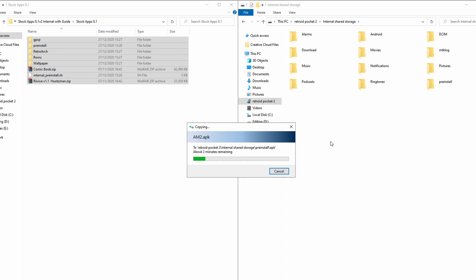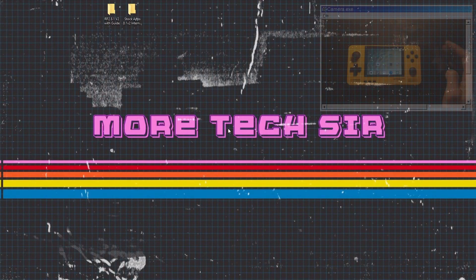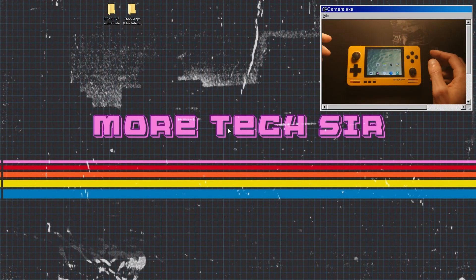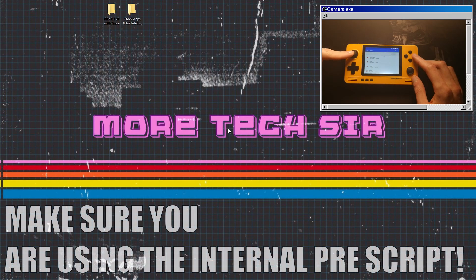The main thing we need to do now is install the prescript. Once the files have been transferred over and the USB is unplugged, scroll down to Toolbox then go to Execute Prescript. Go to the three dots at the top, select Show Internal Storage, click down to the internal storage, and the prescript file will be at the bottom. Click on it, press Open, and it will run and install all the files you just uploaded.